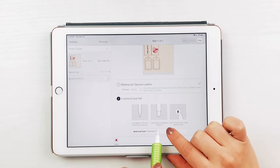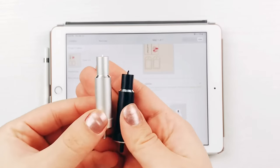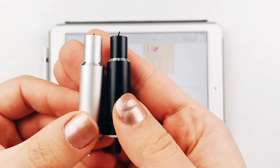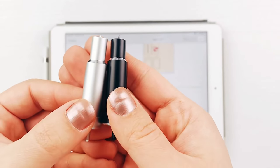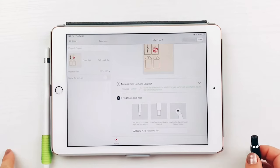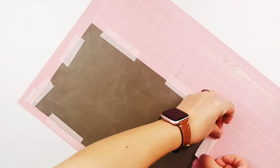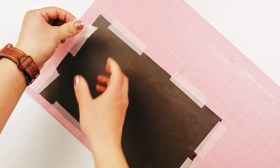It will say to use the deep cut blade. I did test with both and found that the fine point actually gave me a cleaner cut, but definitely do test cuts on your leather. Now put your leather onto the mat. I am using a fabric mat here, but you could use the strong grip mat too. Then I taped around the edges with washi tape just to make sure it wouldn't move during the cut.